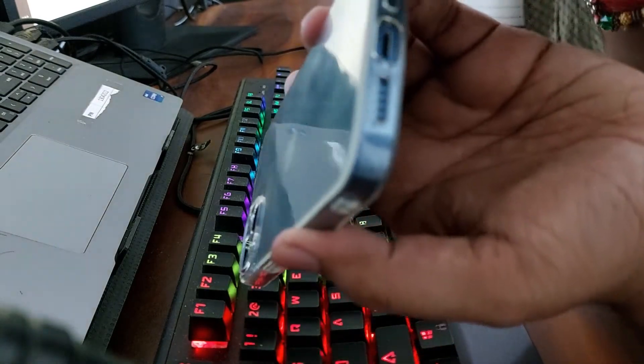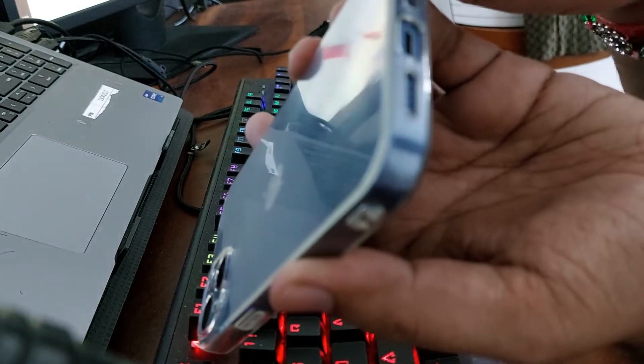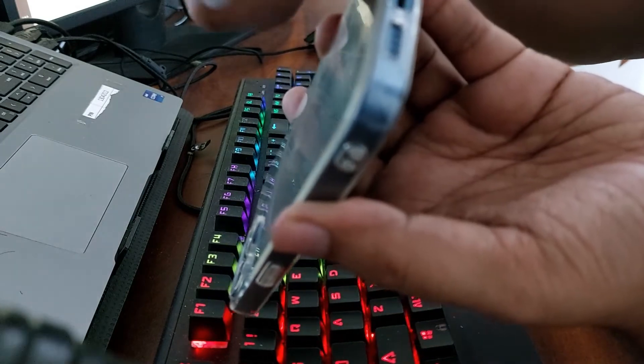With this pen-type tool, you can clean the ports. Apart from that, you can also clean the other parts.